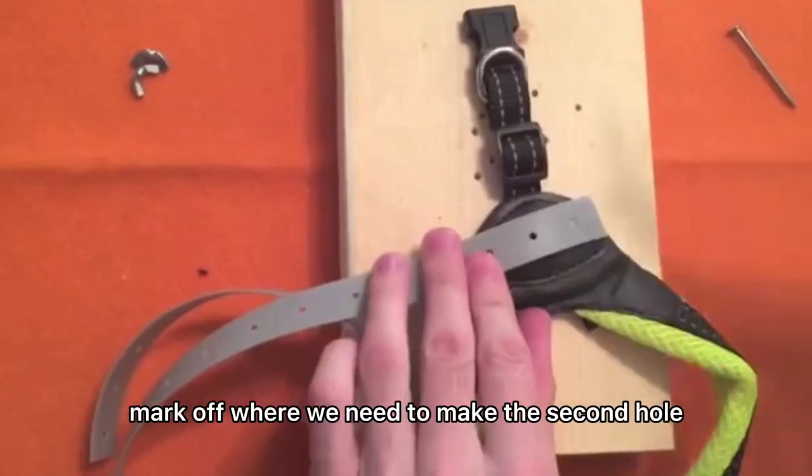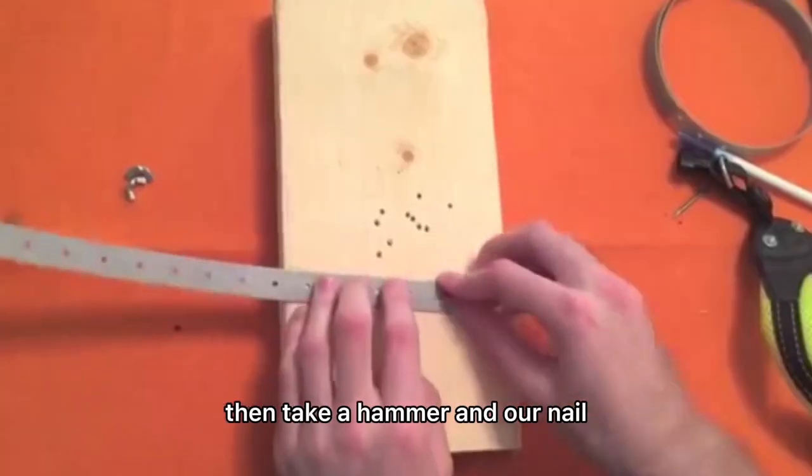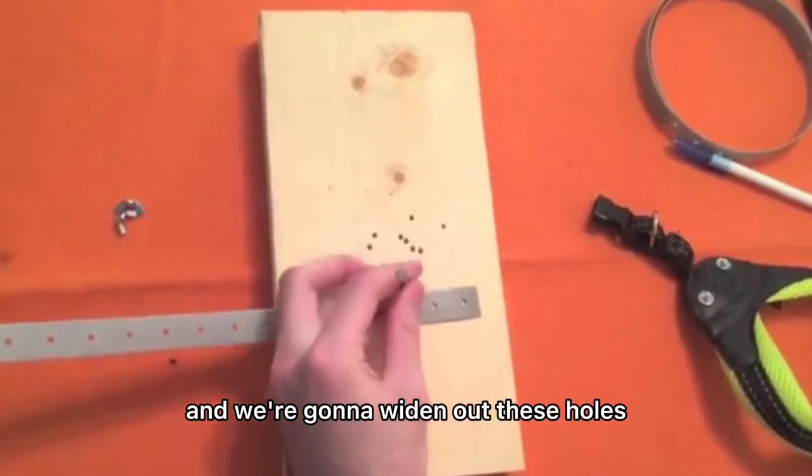Mark off where we need to make the second hole, then take a hammer and our nail and widen out these holes.